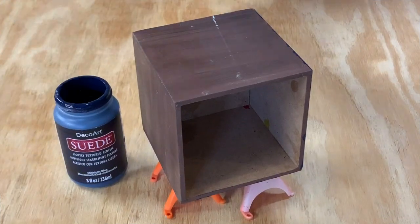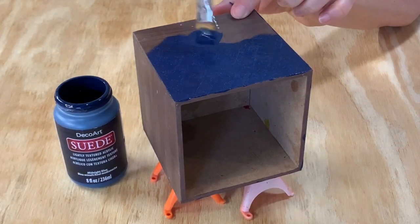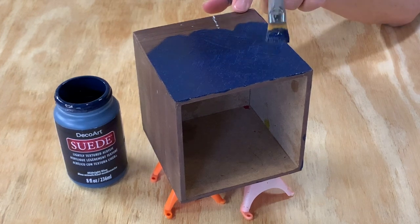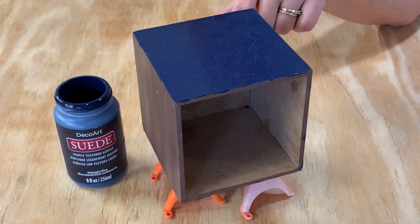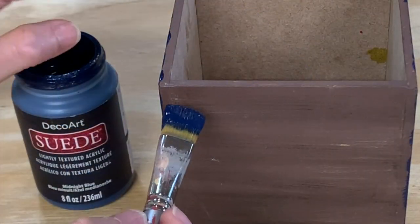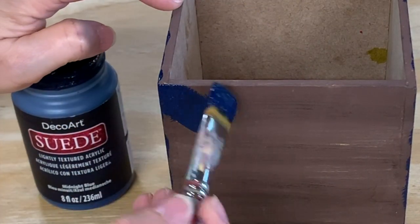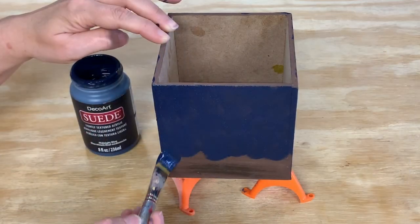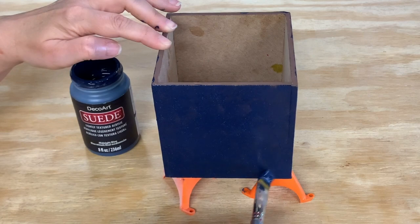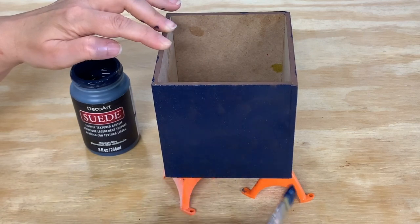The next piece I painted was a square wooden box. I thought it would make a good container for all my pens and pencils. This suede paint is water-based but permanent, and will clean up with soap and water. Your painted item will be fully cured in 7-10 days, depending on the temperature and humidity. That just means it's dry to the touch, but you shouldn't sit anything on top of it until it's fully cured.